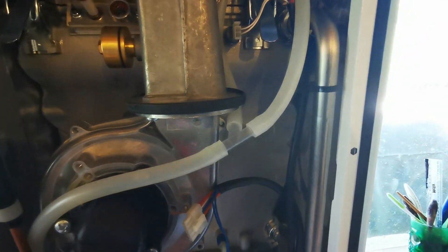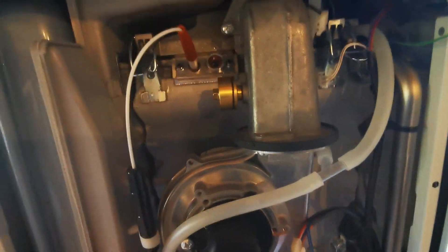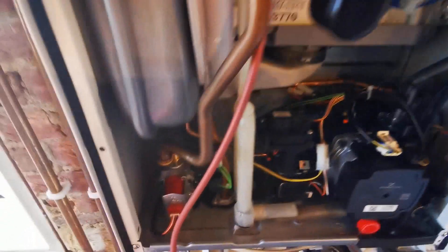Remove the clips holding the gas pipe in place — top and bottom — and then undo the latches securing the burner down. That can then lift up and you can remove the gas pipe.